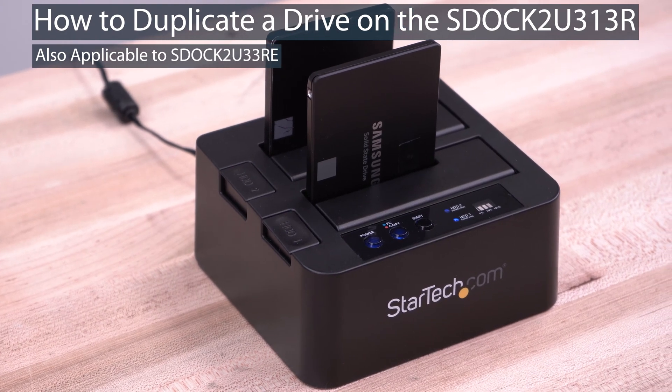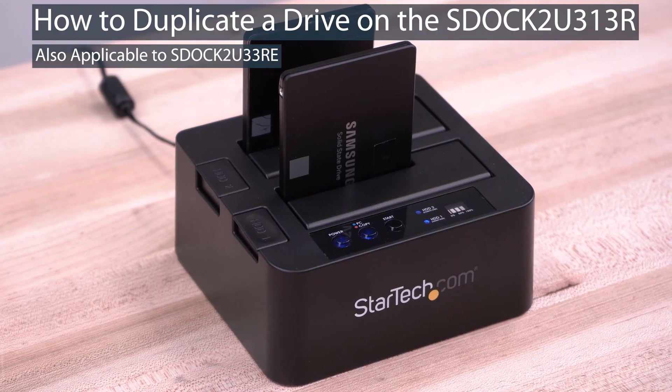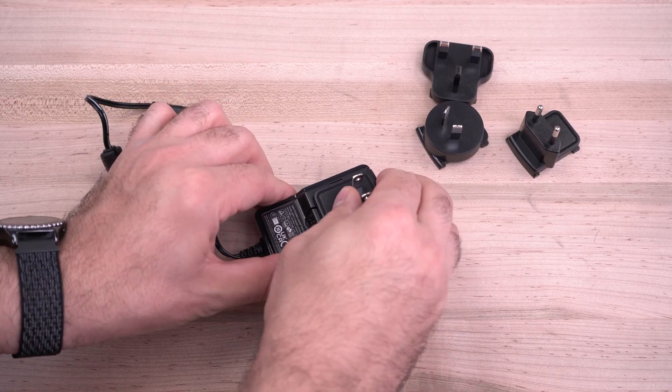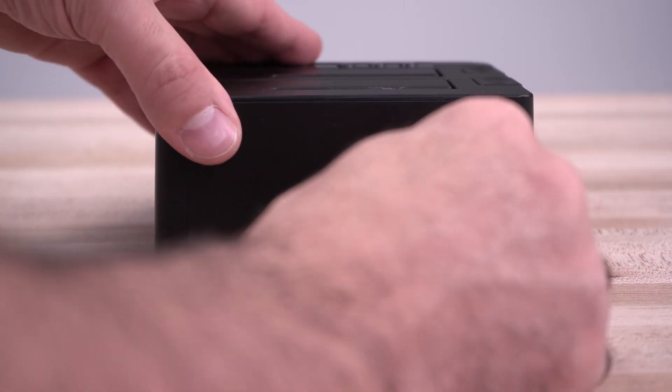Duplicating a drive is easy with the S-Doc 2U313R standalone duplicator. First, ensure your duplicator dock's power adapter is plugged into a power outlet and into the back of the dock.